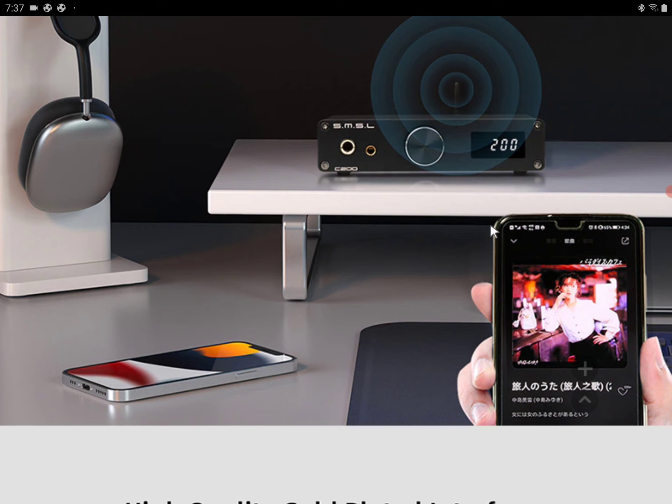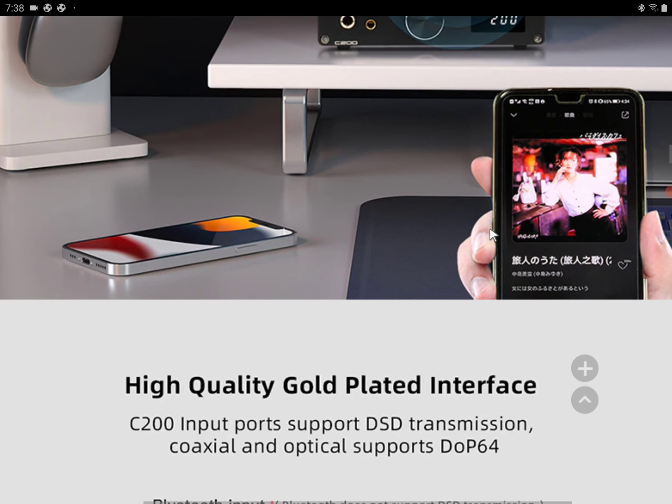It's built really well. It has four op-amps inside, using the op-amp 1612A model. In terms of power output, it's ridiculously powerful, delivering 2.6 watts of clean power to any headphone or earphone you're using.